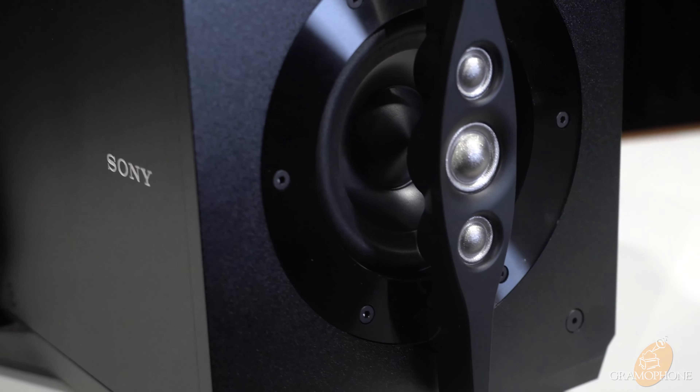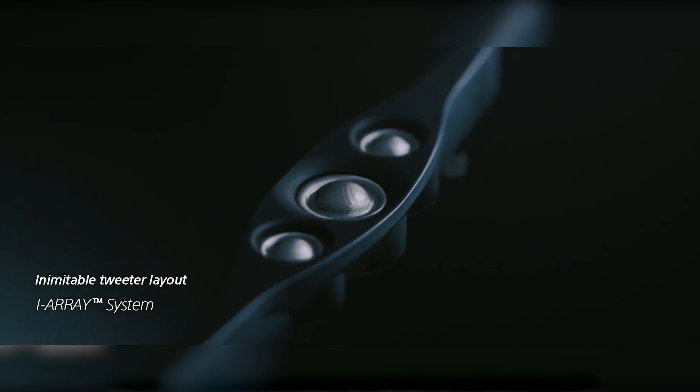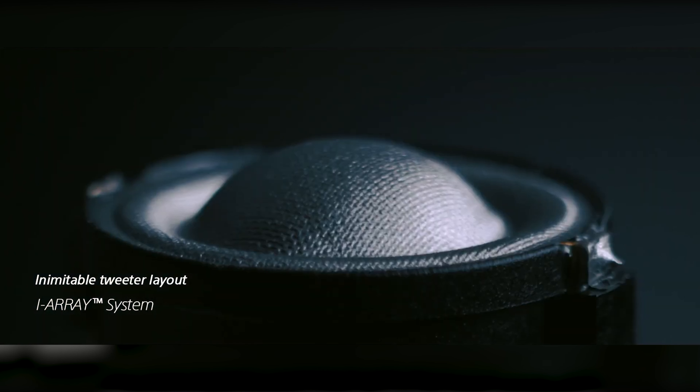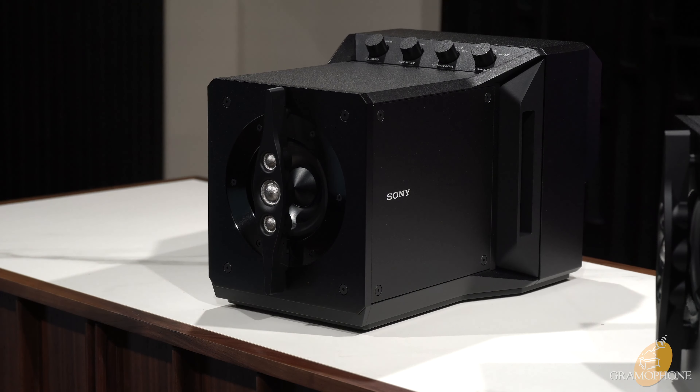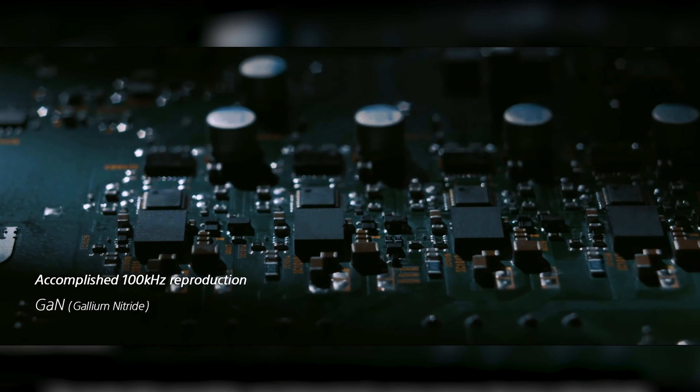These feature four-inch woofers and an impressive multi-tweeter array: a main 19mm tweeter and two 14mm assist tweeters. This design improves frequency response and imaging by allowing more precise placement of frequencies across the different tweeters. The frequency response is 51Hz to 100kHz — absolutely insane, given we only hear up to 20kHz — demonstrating the extraordinary audio engineering that went into this. At -10dB, they can reach as low as 10Hz and as high as 200kHz.